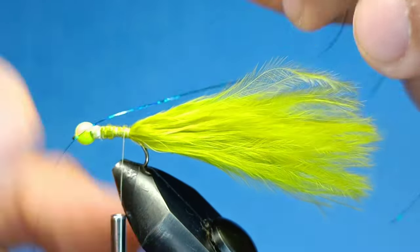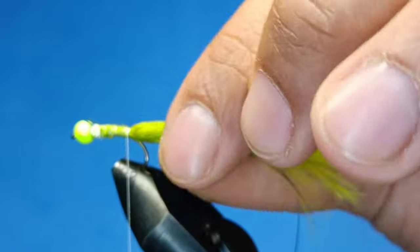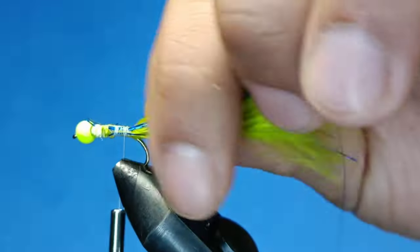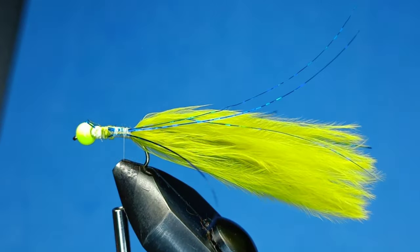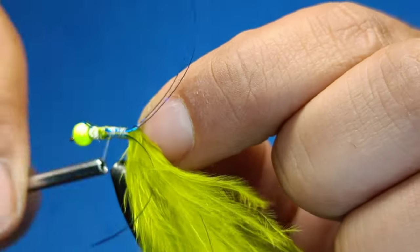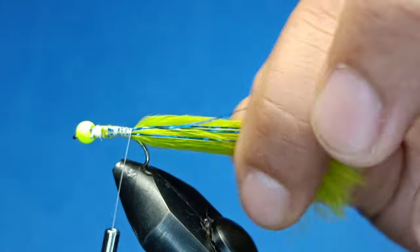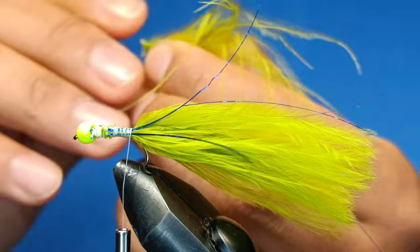Now just put a blue flash — a holographic blue flash — on either end. It's nice and easy, done. Taking a pearl rib medium size, I'm going to use that as a rib.